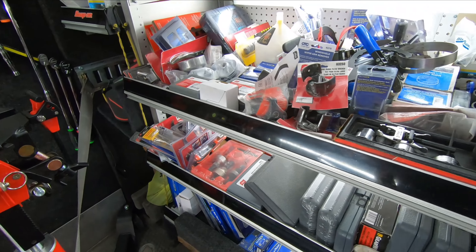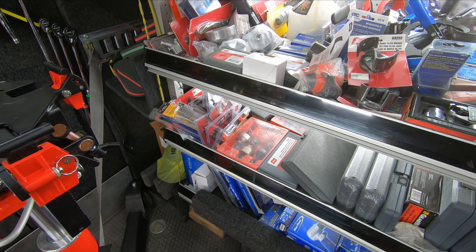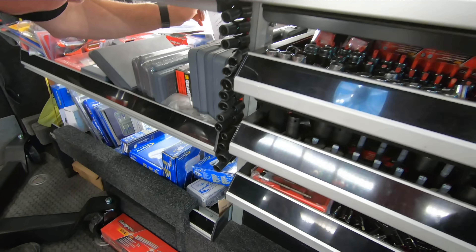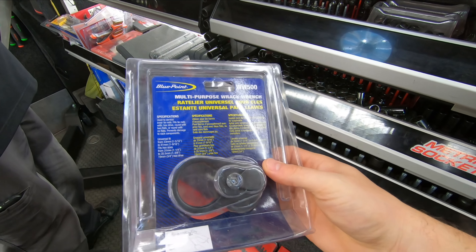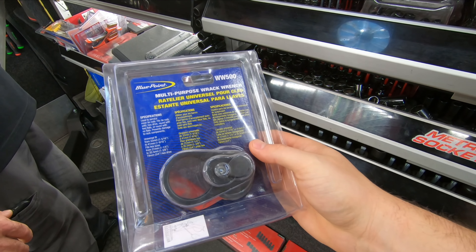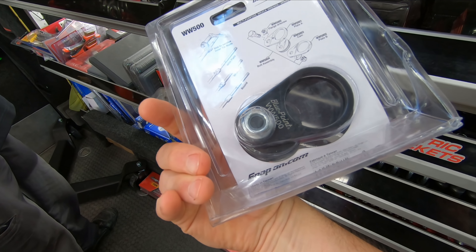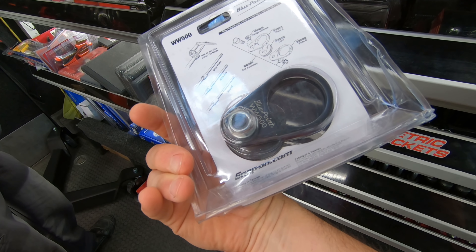Now I do have an inner tie rod removal tool that I need, so let's go look around and see if we can find one. I haven't made up my mind yet if I want a universal tool like this or if I should pick the Harbor Freight one up. If you guys have a better recommendation for an inner tie rod removal tool on small to light duty vehicles, let me know down below in the comments.